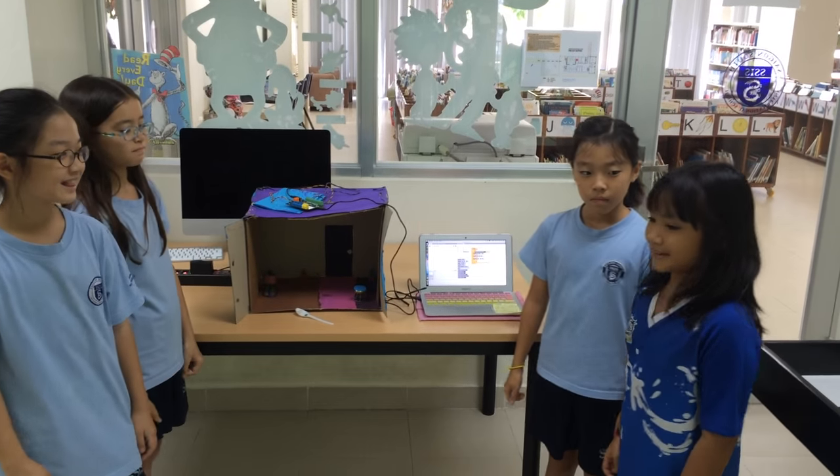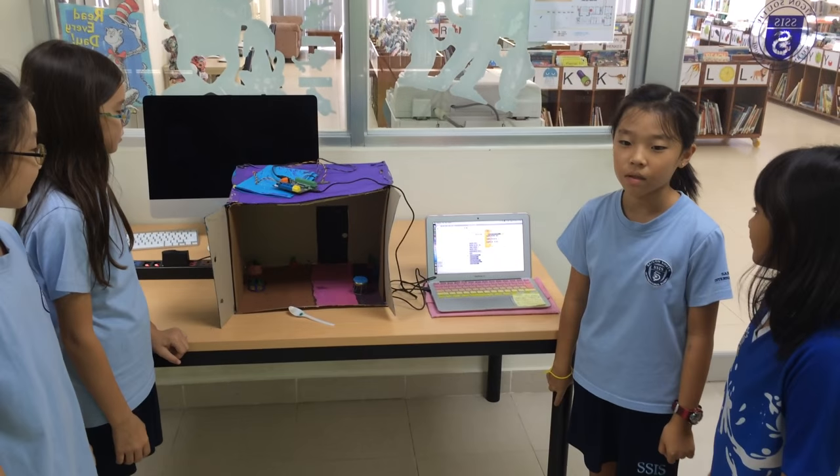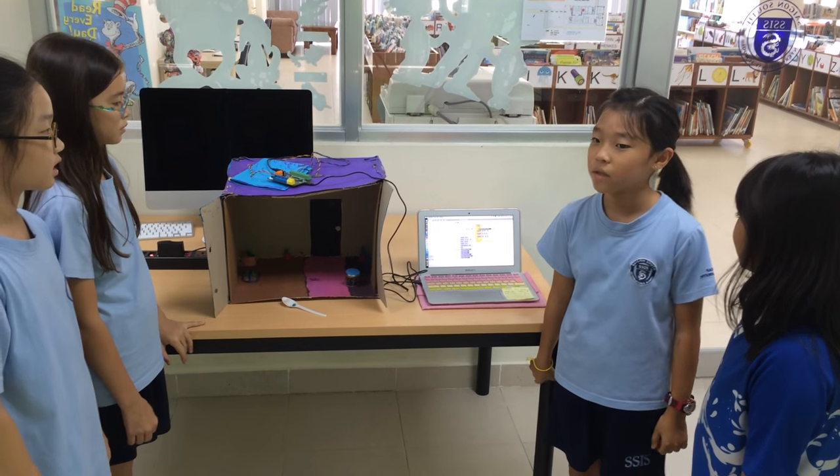This is a prototype called the Catasol. The problem was that cats would go under the sensor light and set it off, and we noticed that it wastes energy.